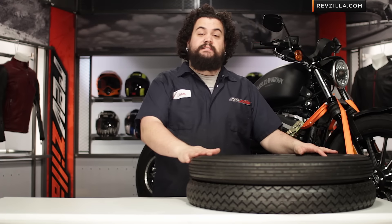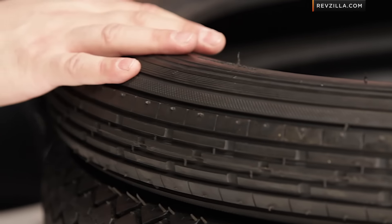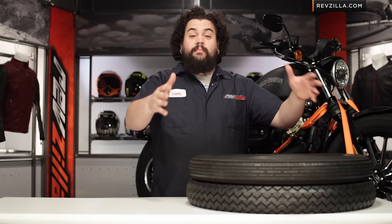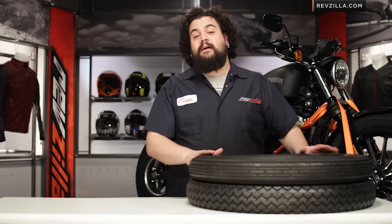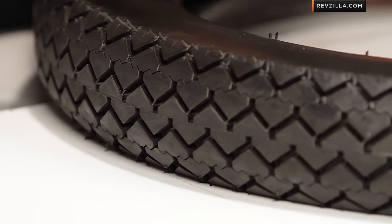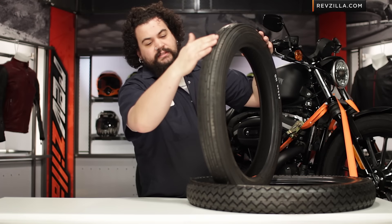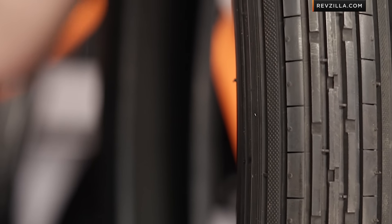First, they're made in England, which is kind of nice. If I had to pick anywhere in the world that my tires were coming out of, it would probably be somewhere from Europe or North America. You don't have to worry about that with an Avon. As you can tell, you have a classic ribbed pattern here on your tire. This is going to be just a standard ribbed front — a really classic look. This has been around since the 60s and 70s making bikes look good, and it still looks good today.